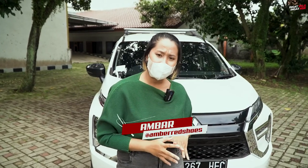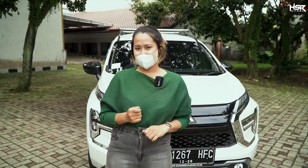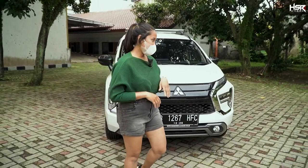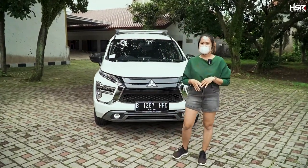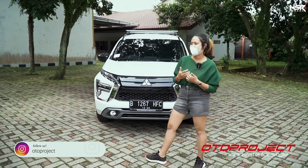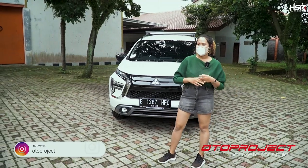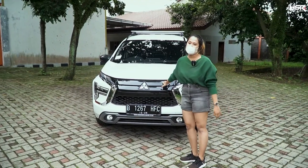Welcome back to my Ambar. I'm on the channel VALG TERLENGKAP AND TERUPDATE. Now I'm with Xpander Sport — this is from AutoProject. Thank you so much to AutoProject; I'm going to try some wheels which are really good for Xpander Sport.